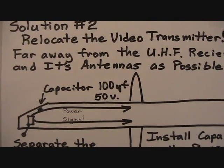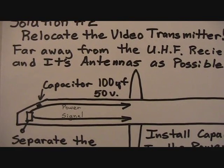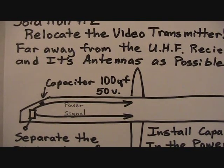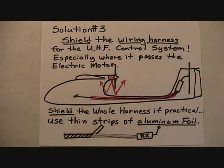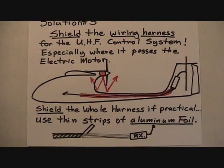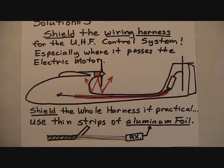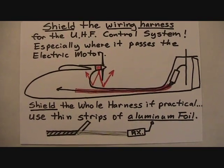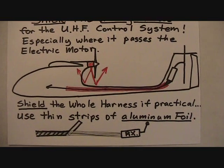This capacitor was recommended by a friend in the electronics business. It's a 100-rating capacitor good for up to 50 volts, although we're only running 12 volts. Now that the receiver is in the tail, you'll be running a wiring harness back to it from the main body of the airplane. In the case of the Skywalker or other pusher planes, this has to go right past the motor — another source of EMI. So shield the wiring harness for the UHF control system, especially where it passes the electric motor. You can do this with thin strips of aluminum foil. If practical, shield the entire wiring harness.